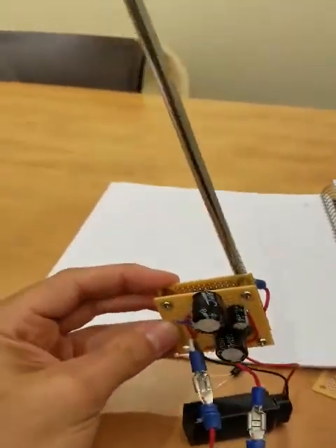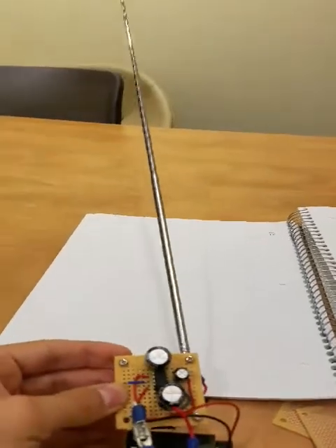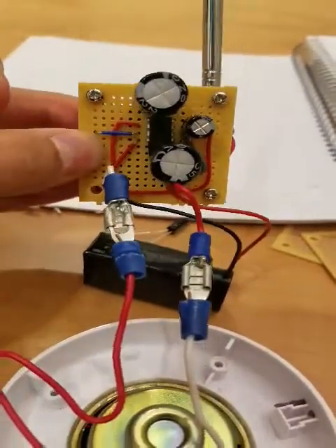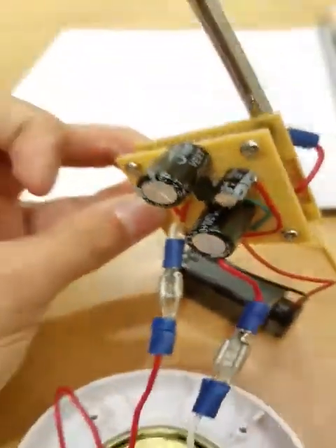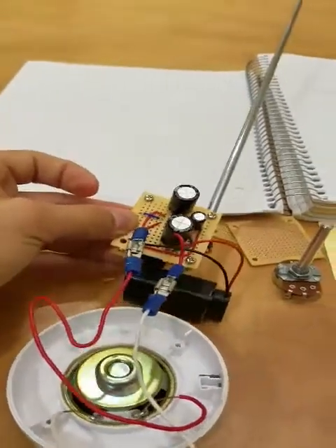Unfortunately I'm not able to pick up anything that's discernible — no actual AM radio stations right now. I'm inside Fenwick; I don't know if that has something to do with it, but when I move it around like so, you can hear a difference.